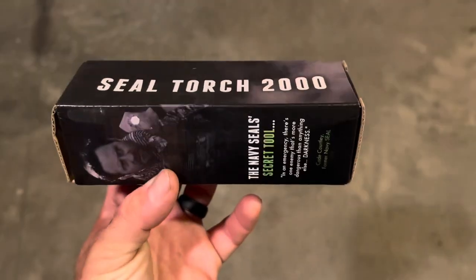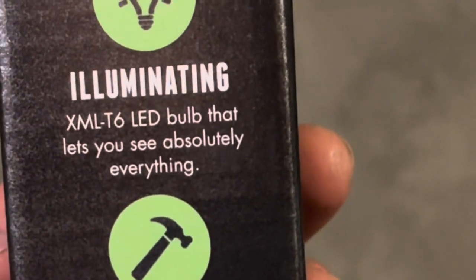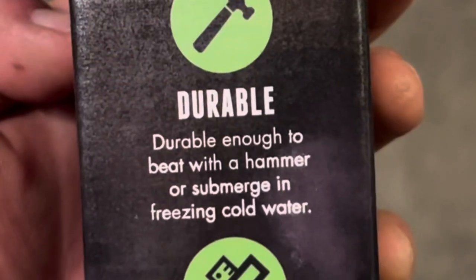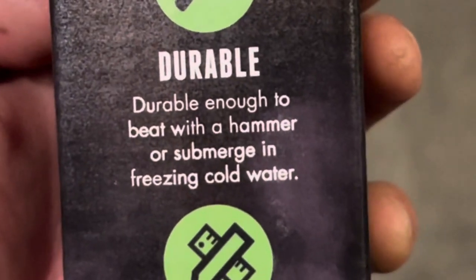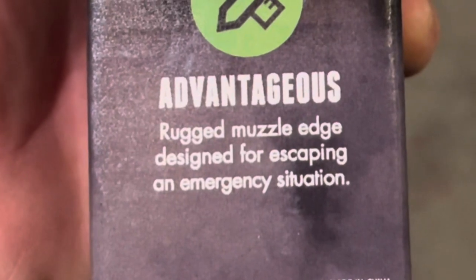Let's take a look at some of the specs on this thing first. Here's the package it comes in. It has an LED bulb that lets you see absolutely everything, and it's durable enough to beat with a hammer or submerge in freezing cold water. It has a rugged muscle edge designed for escaping an emergency situation.